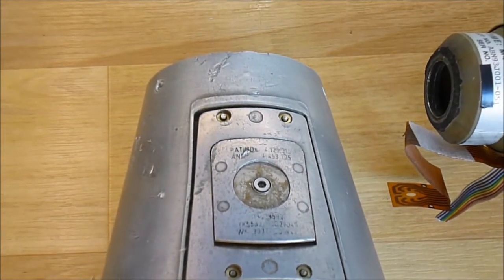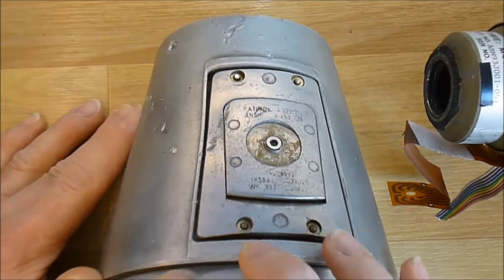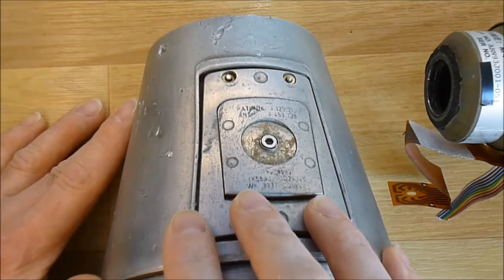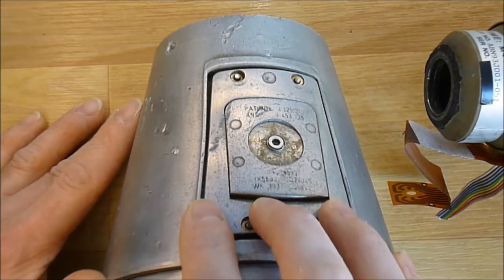Hi guys, I am back with the rocket nose cone and I have more information. I have here the nose of an M26 rocket — a big rocket with submunition, designed for truck launching.